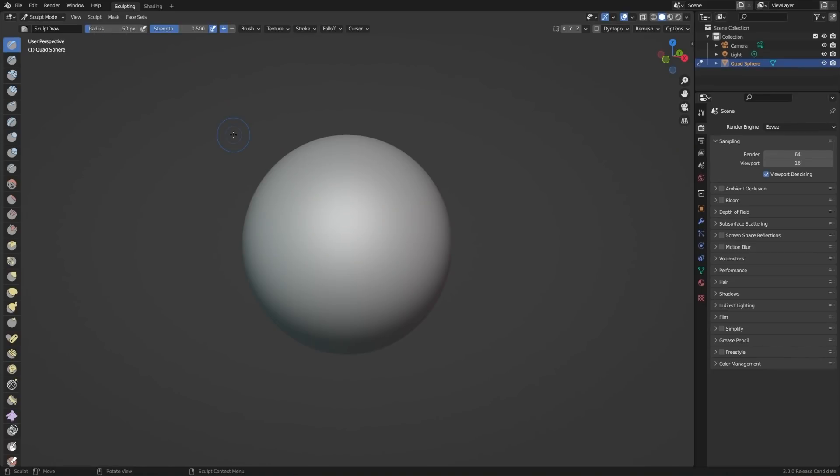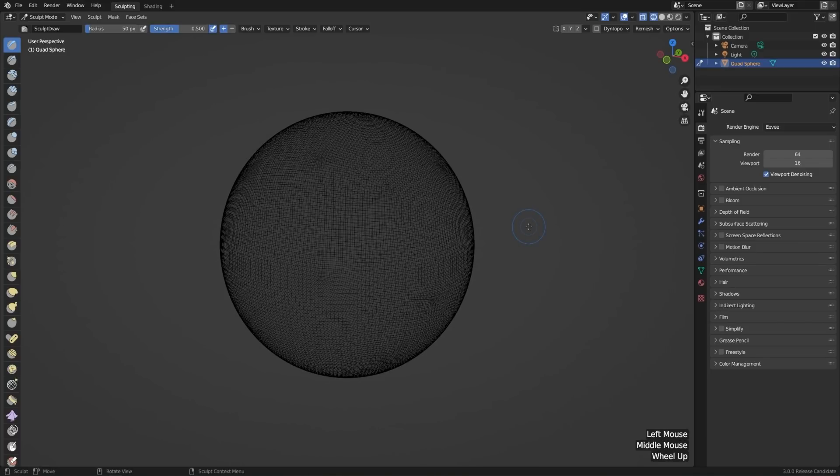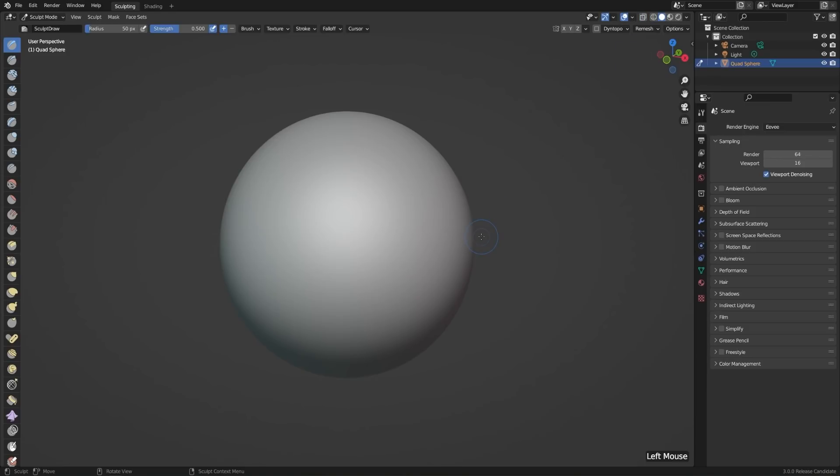This is going to start us out with a sphere, but unlike a normal sphere, if we go to Wireframe view, you'll see that we have a lot of geometry to work with. That's because sculpting is just pushing and pulling vertices, so we need a good amount of vertices to see what's actually going on. I'll go back to Solid view, and on the left side of our screen we have all of our sculpting tools.